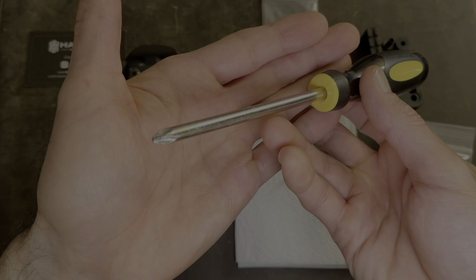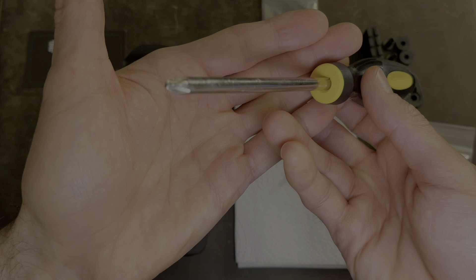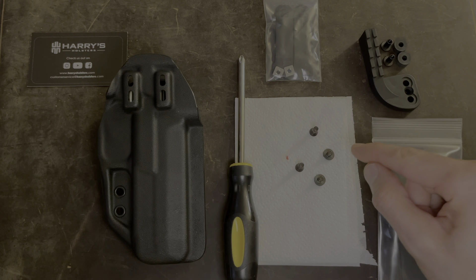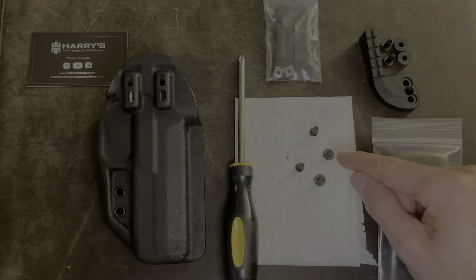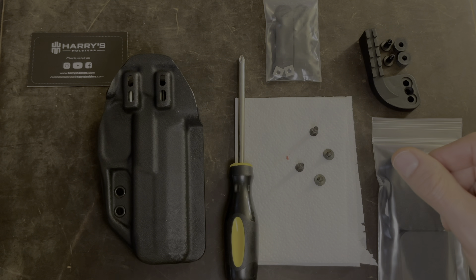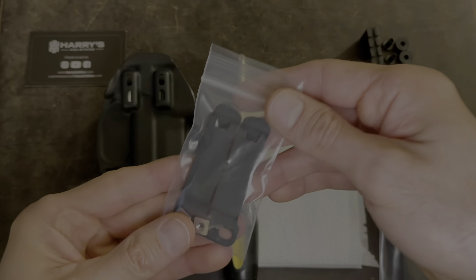So everything you're going to need to do this install is just a Phillips screwdriver, just like this. The first thing you're going to need to do is put some thread locker on the screws that you're going to be using and let it sit for a few minutes, and then you're ready for the install. I've already done that here, so now I'll just jump into installing the clip.